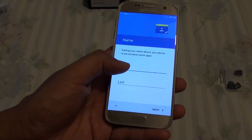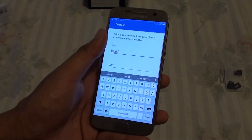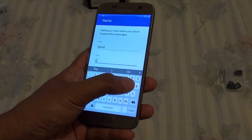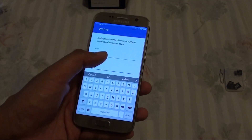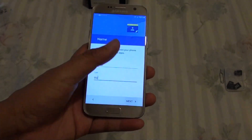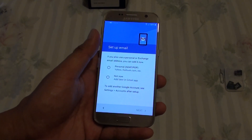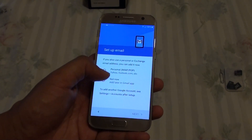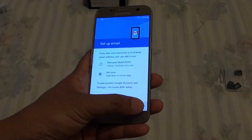Here you can type in your name. I put in my name and tap on Done, then tap on Next. From here it says email — do you want to sign up for email right now, or you can just skip. So I choose Not Now and I will do that at a later point, then tap on Next.